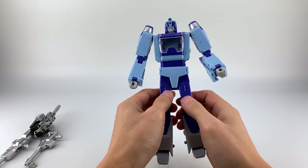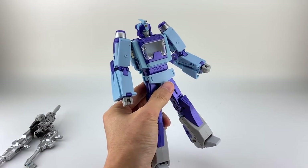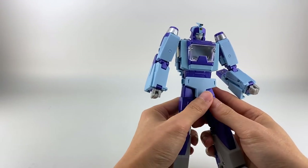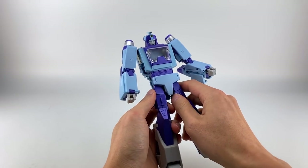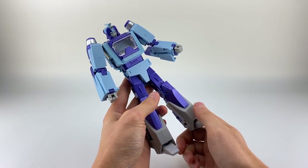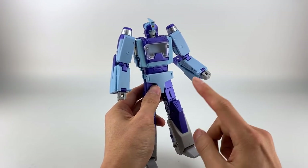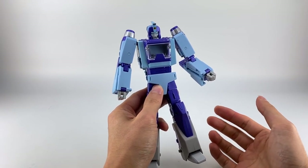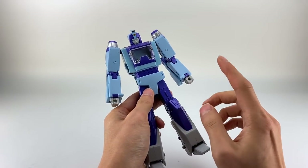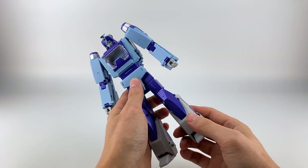I did a lot more comparisons in the live stream if you're interested. Let's go ahead and get into transformation. Transformation is really not bad — I think it's one of the better ones especially compared to the latest movie releases like Hoodlum, Coot, and RC. There are some fragile pieces — I did break mine, which I think was partly my fault combined with a maybe questionable design. I'm going to do it differently than the instruction manual because I think it's a little easier.